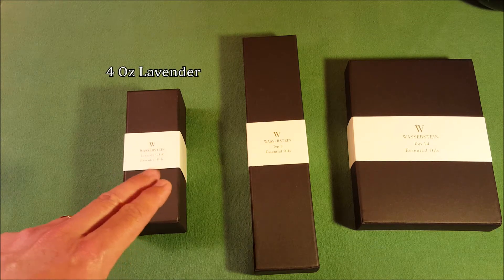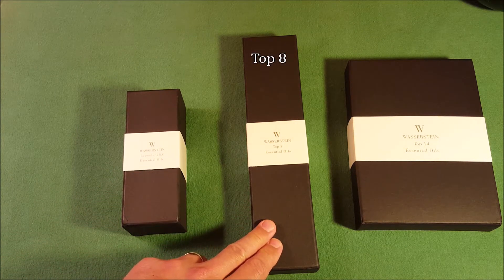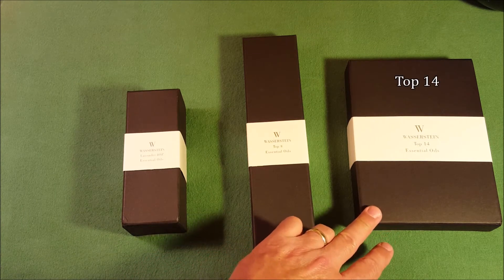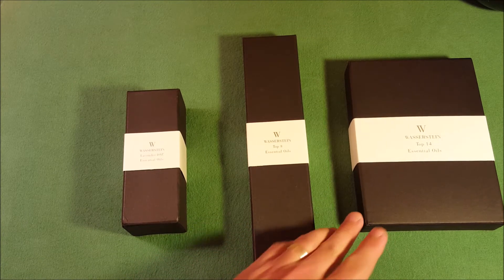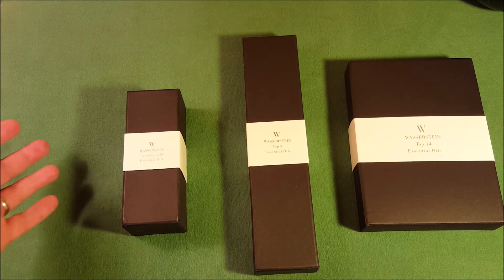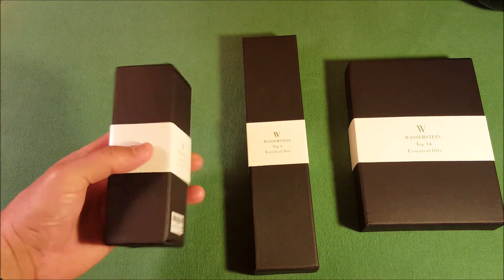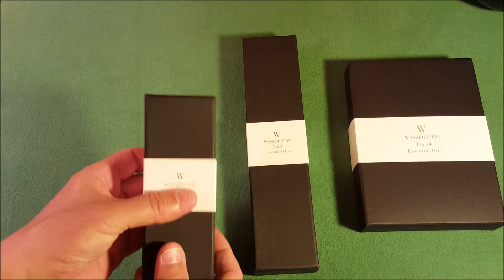We're going to cover the four ounce essential oil, their top eight essential oils pack, and their top fourteen essential oils pack. The first thing I want to talk about is just the appearance — sometimes you're going to give these things out as gifts and you want it to be an appropriate reception, a little wow factor. And these are nice — they're black cardboard with a nice sleeve on the outside.